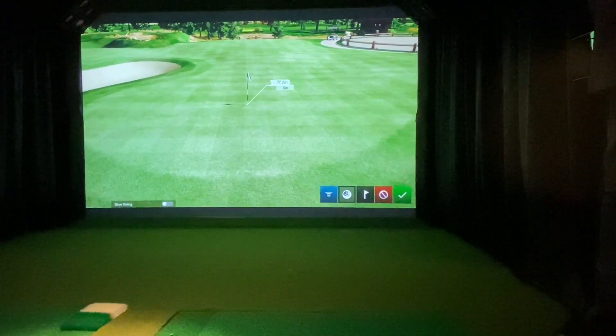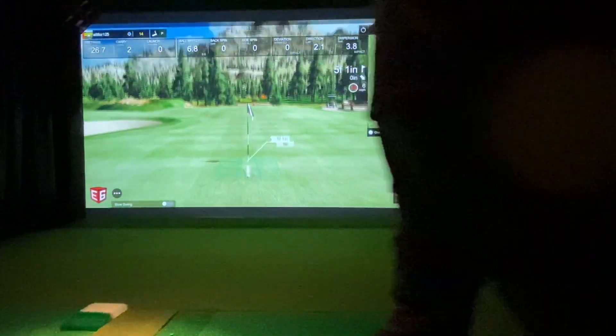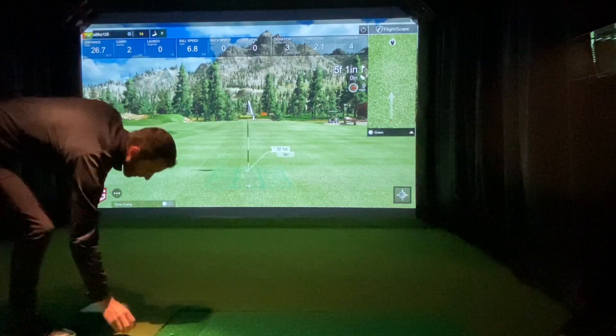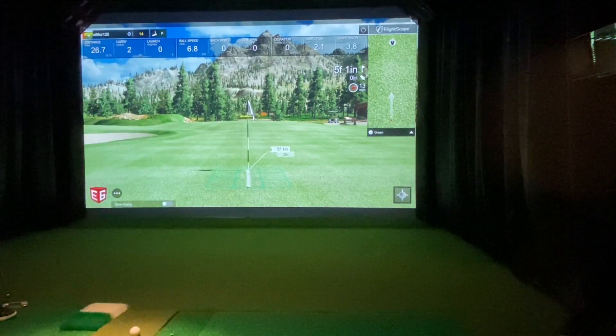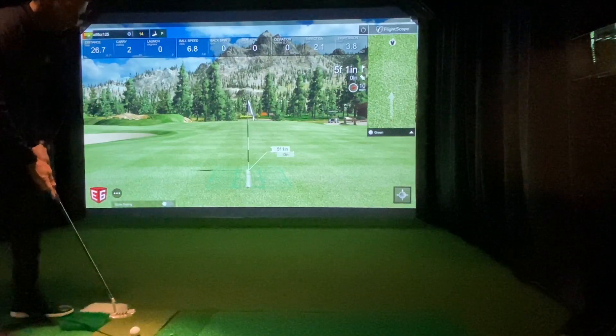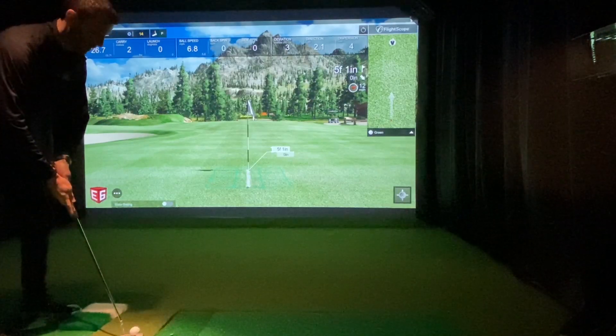Just for the heck of it, if people want to test out five feet, we can test out five feet. You're still going to have to carry the ball far enough for it to read it, and that's where it gets interesting. That's why people usually play 10-foot gimmies on the simulators. I'm going to try to carry this thing like three quarters of the way to the screen, and I would imagine you can get it into the back of that cup if it's straight.